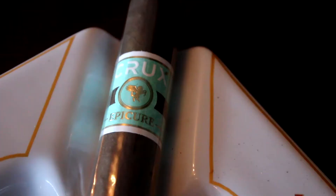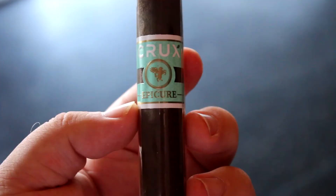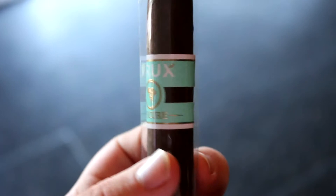The cigar looks to be pretty well made. It has very tight, invisible seams — it's built pretty well. I really like the artwork on this band. It's really nice. It has this beautiful turquoise color and a gold sticker on the back. Overall, I really like the art on this.